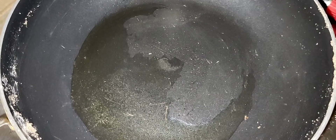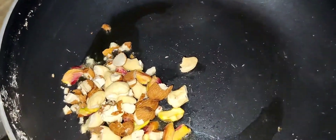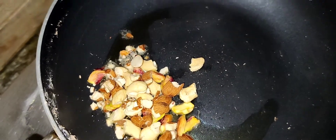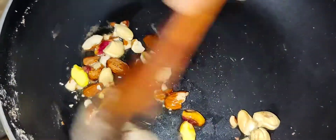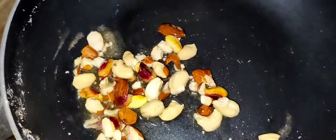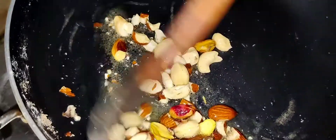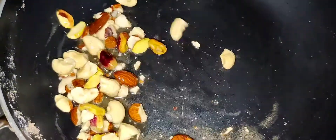We'll transfer the roasted flour to a bowl. Now I am going to add 1 tablespoon of dry fruits — Kaju, Badam, and Pista. Add dry fruits based on availability. If any are not available, you can skip them and add a little more of what you have.